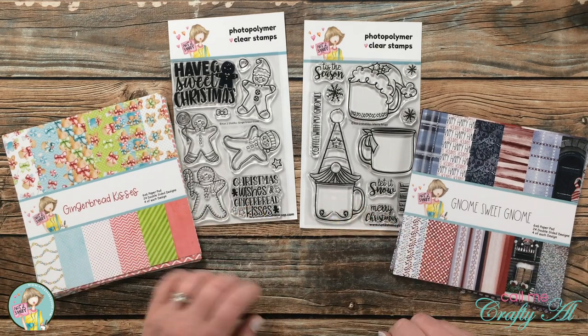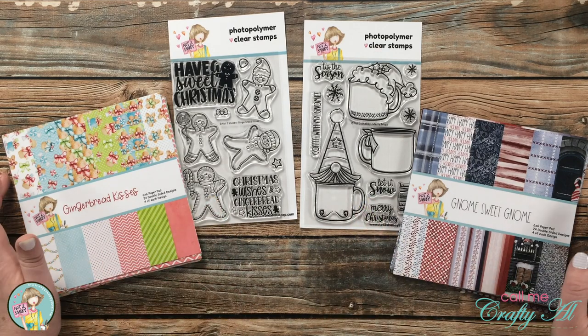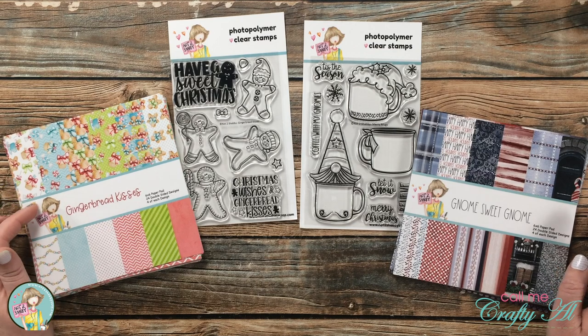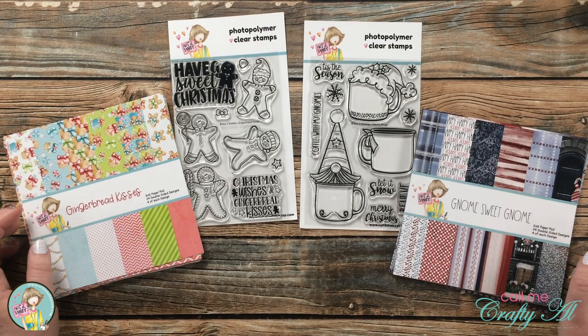The stamp sets still available are Gingerbread Kisses and Merry Mugs, and both of the paper pads from the kit — Gingerbread Kisses and Gnome Sweet Gnome — are still available.